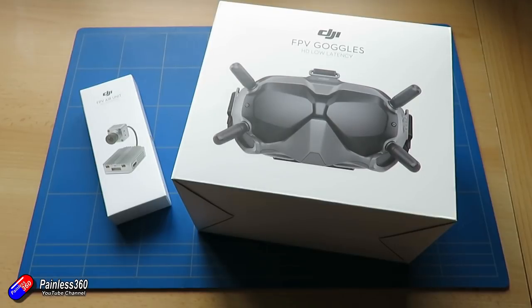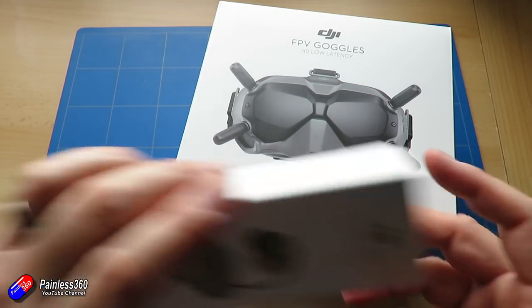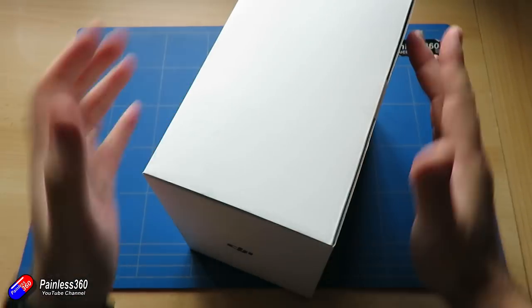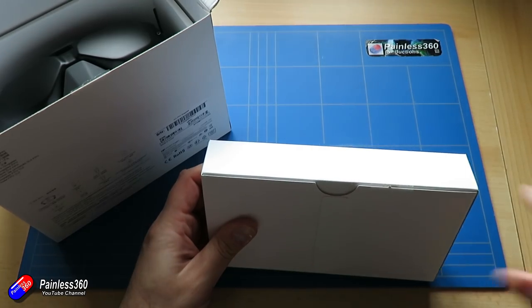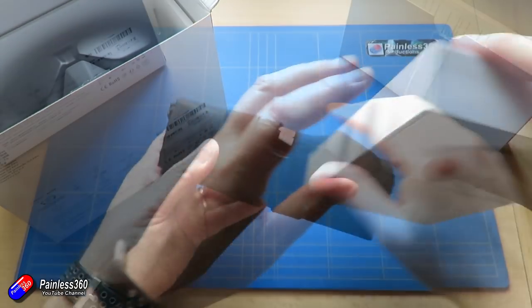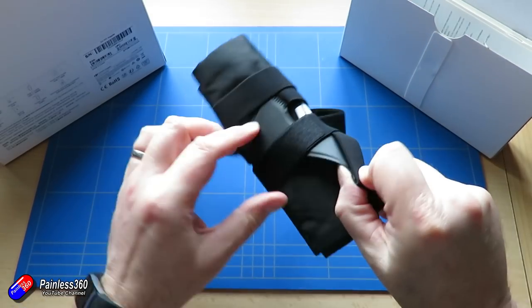Before we get into how to set this stuff up — it's pretty straightforward actually — this stuff came out in August 2019, so it's been around for quite a long time. The goggles have a ridiculously large field of view. They support both 16:9 and 4:3, and the field of view is about 85 degrees. That nice high resolution image — I think it's 1440 by 810 — provides a beautiful image along with the camera system.